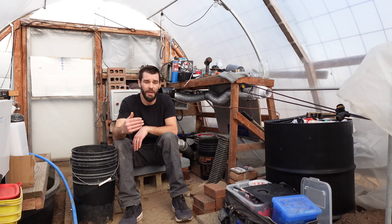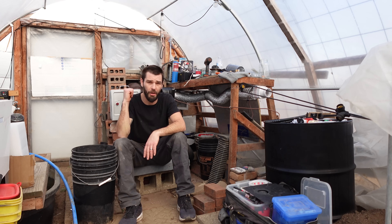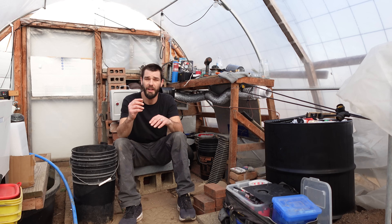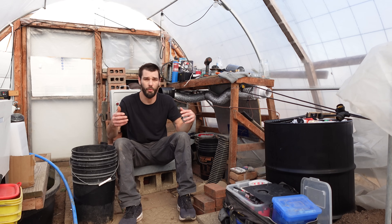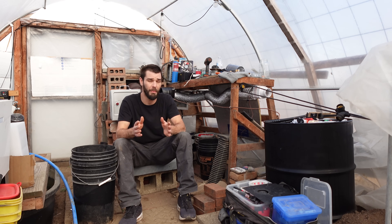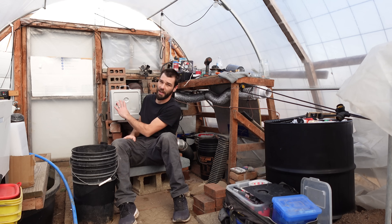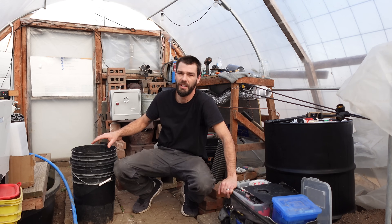On those very cold nights with polar vortexes, I've always come out and started a stove fire to get it nice and warm in here so we can build up the thermal mass. Now there are many more ways that we could be pulling this thermal mass off of this stove.